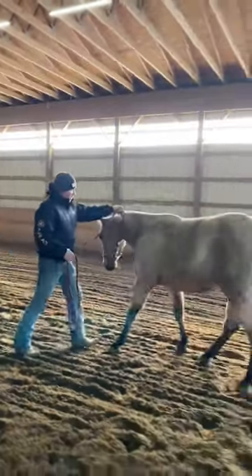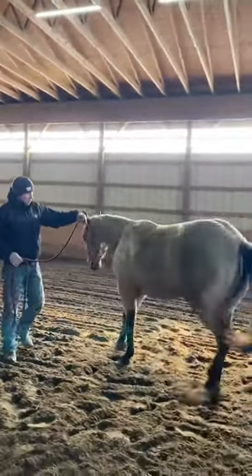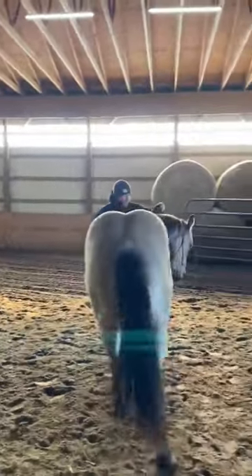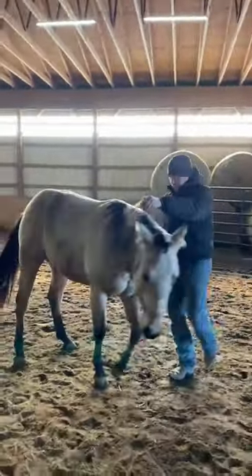Direct rein towards, neck rein away, direct rein towards — and you can make a little serpentine with this — neck rein away, and then we can neck rein or support rein all the way around.